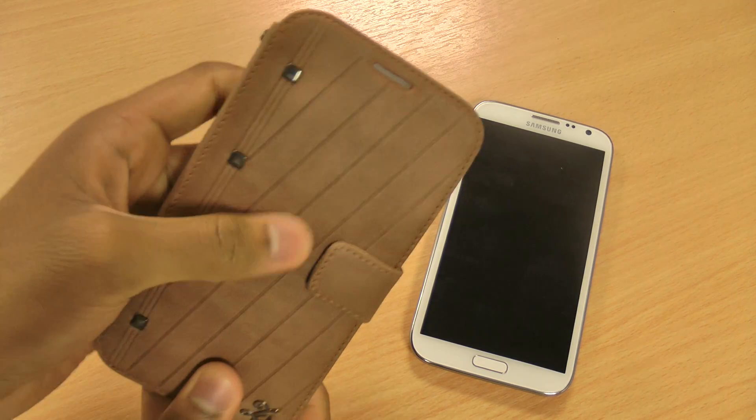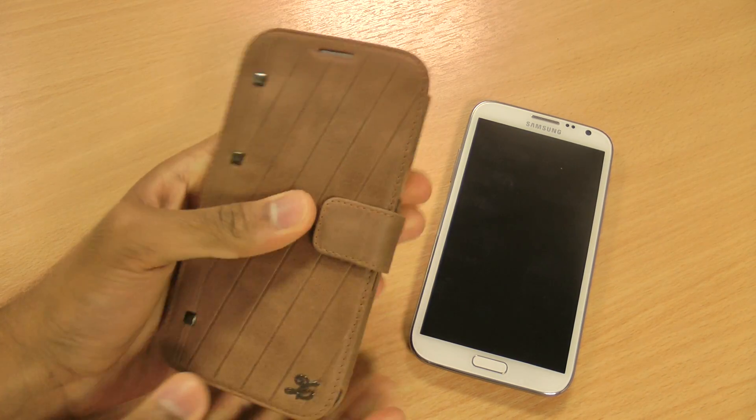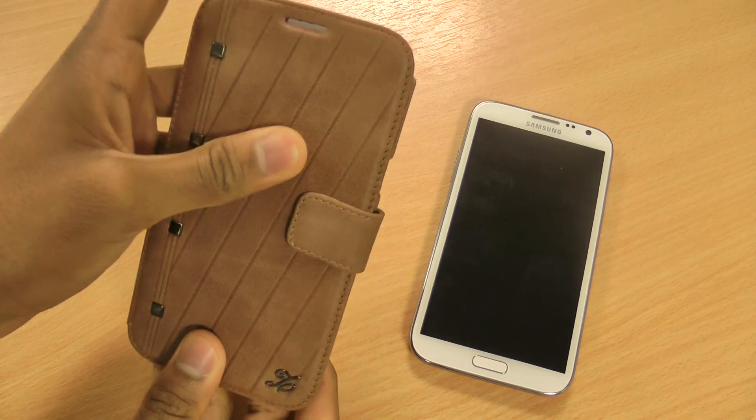With all Xenus cases they're made out of really nice soft genuine leather. This one is a kind of dark brown, really nice soft leather. As you can see it's got some nice pressed studs there, which adds to the luxurious feel of the case.